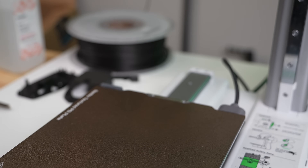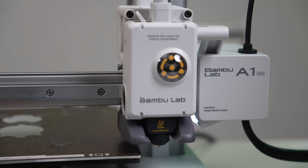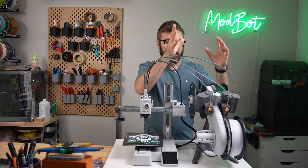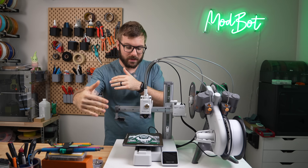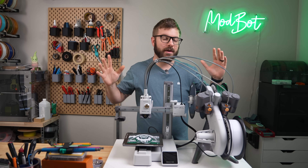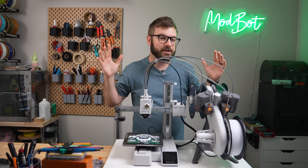Much like their current lineup, this is a very well thought out system. My only real complaint is its footprint. Unlike the current lineup which is sort of compact and stacked on top of each other, if you've got the AMS Lite and the printer and some sort of bucket system to catch the filament flying off of it, you're looking at roughly 700 millimeters or give or take 27 inches, which is a fairly large footprint.